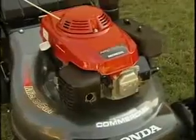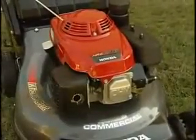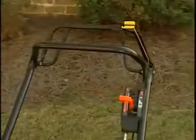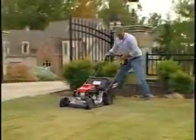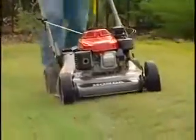Honda has built in several features exclusive to the HRC 216 HXA. They start with the time-proven GXV 160 industrial commercial design overhead valve engine, well known for its quality and durability. The HRC 216 HXA also features a hydrostatic transmission, or cruise control, which allows you to infinitely vary the ground speed and instantly increase speed for smoother operation. Commercial users will enjoy the flexibility, performance, and durability of the hydrostatic transmission, not to mention the speed.